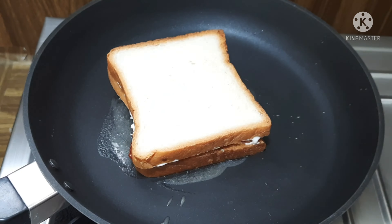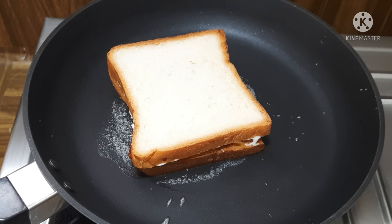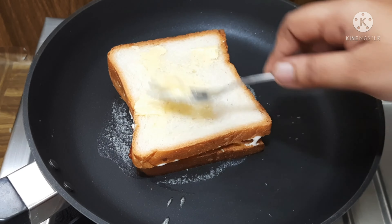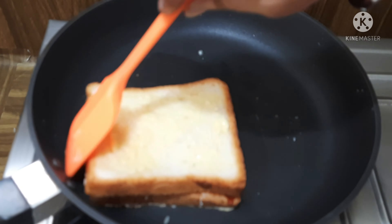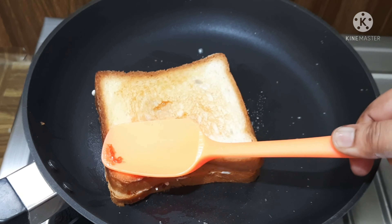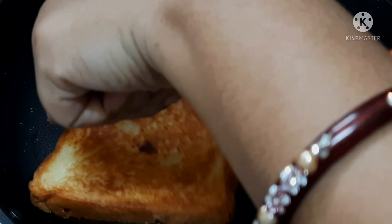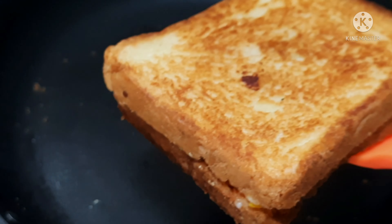Cook it on a low flame for a few minutes. Put butter on the bread slice. Cook it until it turns a nice golden color. The bread cheese sandwich is simple and tasty. It turns out brown and cheesy — very nice.